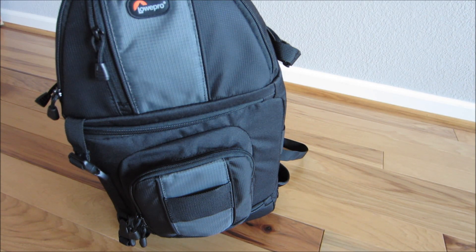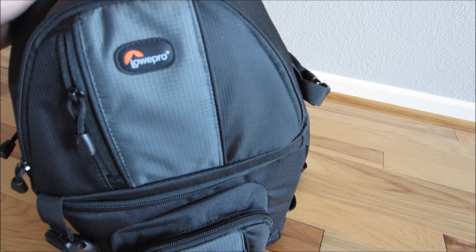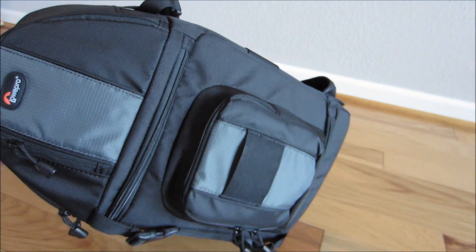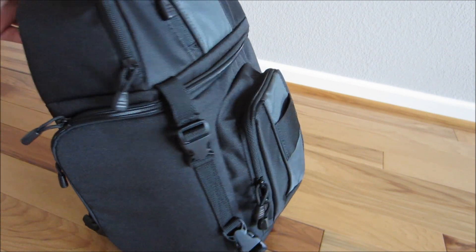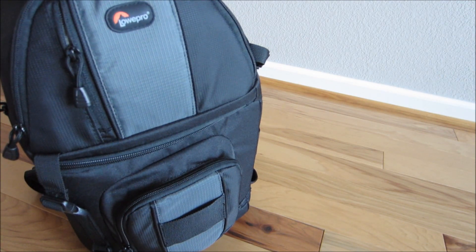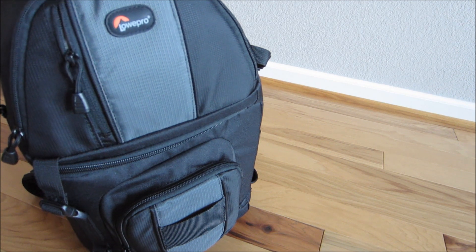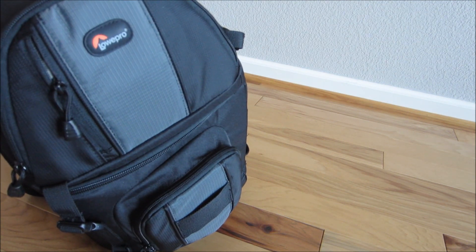Hey, what's up guys. I'm going over another review today — we're going to talk about the Lowepro Slingshot 202. This is one of Lowepro's popular selling sling bags for your DSLR. This one is large enough to fit actually any of your DSLRs, from a full-size camera DSLR down to a compact one. I currently use a Canon 60D with a 24-105 lens and it fits perfectly in here.